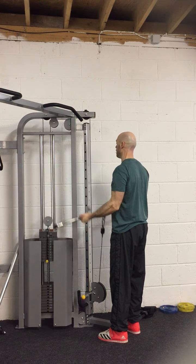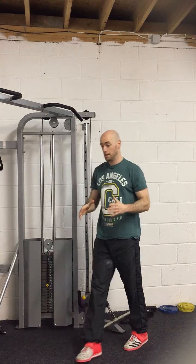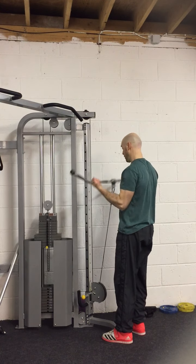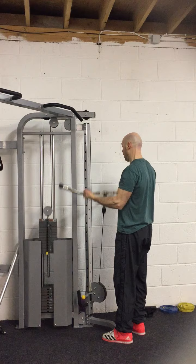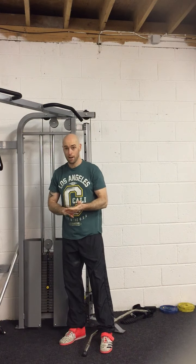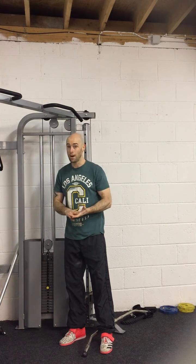Once you finish your 12 reps, drop it down, give yourself maybe up to about a minute rest. Then you're going to increase the weight, jump back on the bar after that minute. This time you're going to go for 10 reps — same thing again, locking out the elbows at the bottom, all the way up. Get into your 10 reps. Minute rest, drop it down again, you're going to go 8 reps. Minute rest, drop it down again, you're going to go 6 reps. Drop it down again, you're going to go 4 reps.